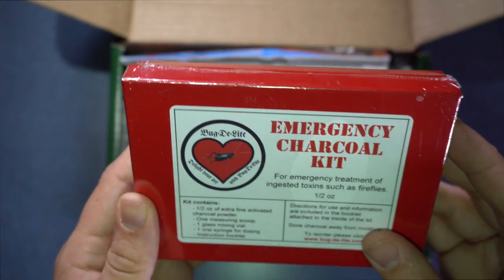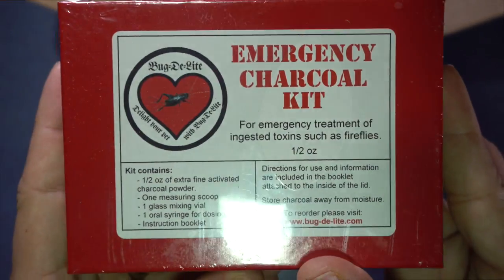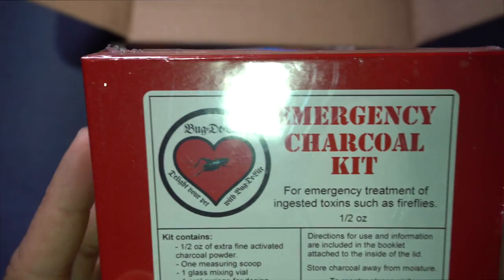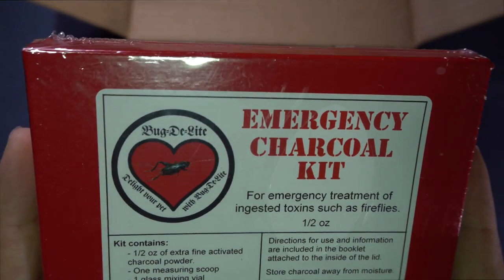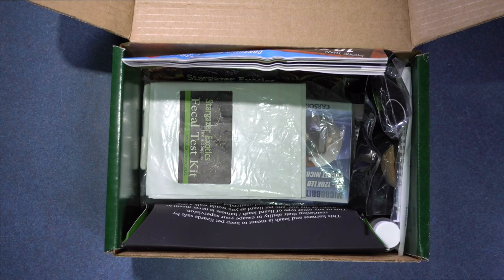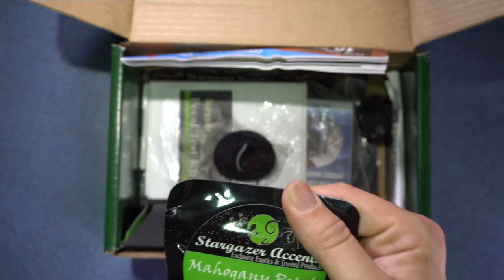Then we got an emergency charcoal kit. So if your gecko or reptile ingests anything that is toxic, this is what you're supposed to give them. With everything in this box, I'll be doing a full review for each of these products, so let's see what else is here.